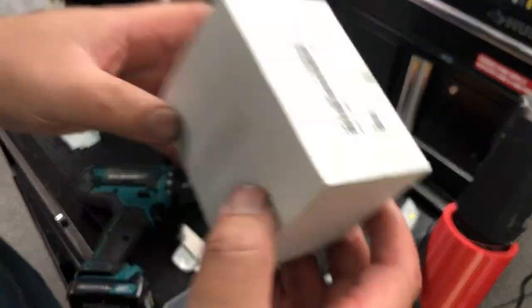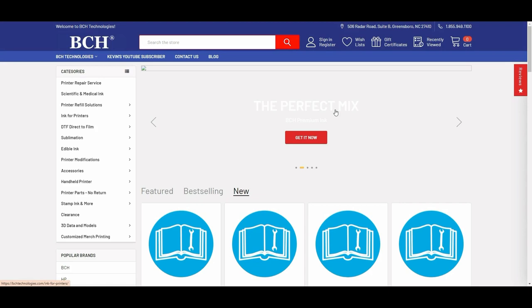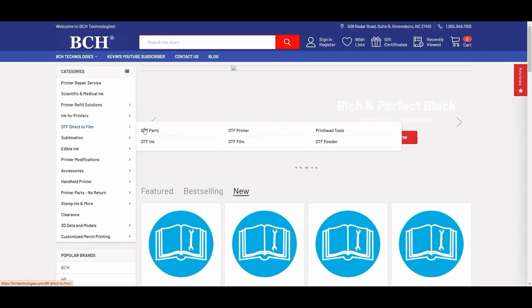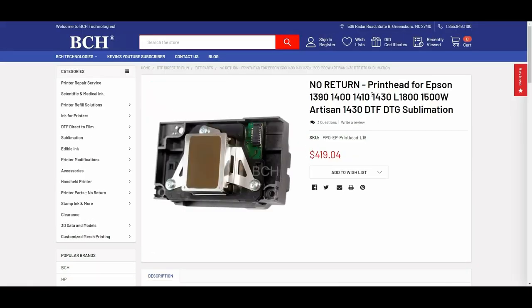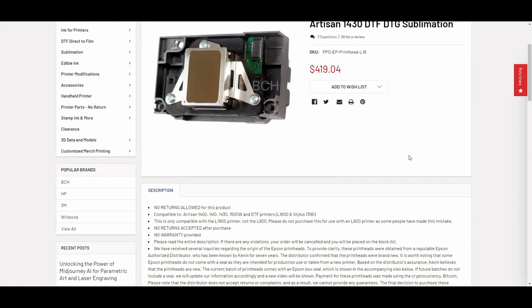Hey guys, Kevin here. Just giving you an update on the recent batch of Epson print heads for the L1800. If you go to bchtechnology.com and go to DTF and DTF parts, you're going to see there's a no-return policy on the print head for Epson 1430 L1800. It will explain why we don't accept returns.